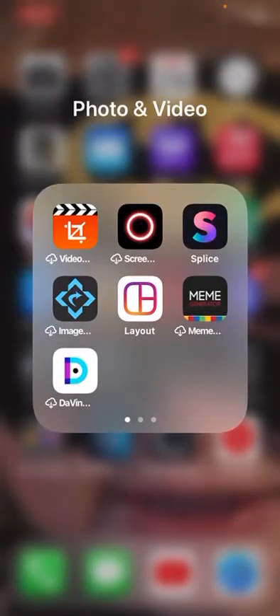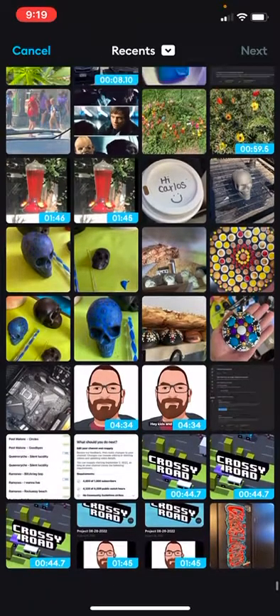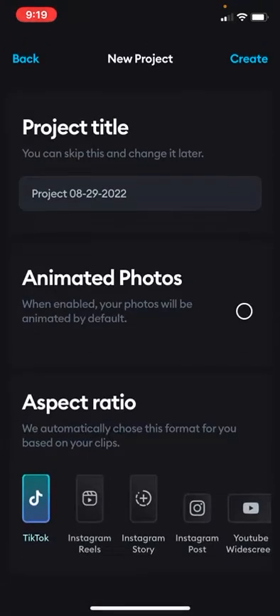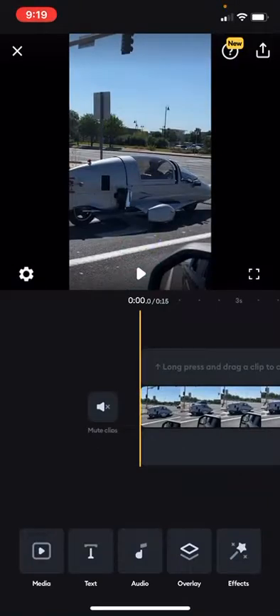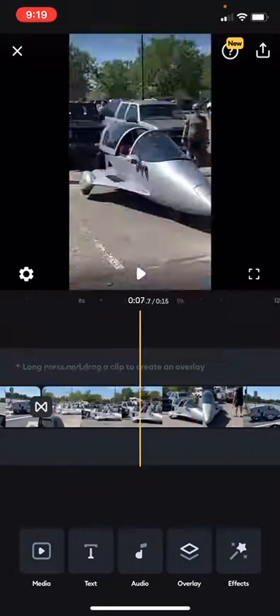I'm going to show you how to make a YouTube short. First we start Splice with a new project — I've got a couple clips I'm working with here. We're going to select the YouTube Shorts aspect ratio and click create. Once our clips are in, make sure they're less than a minute.